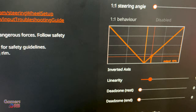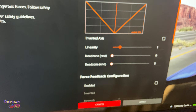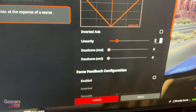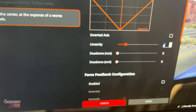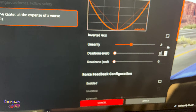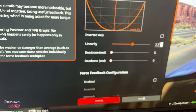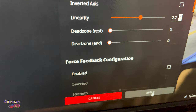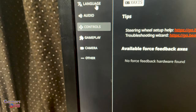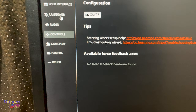For me, the linearity value of 2.7 works best. You can try what works best for you. Click Apply.